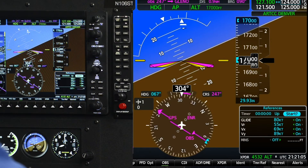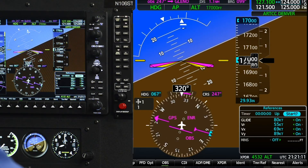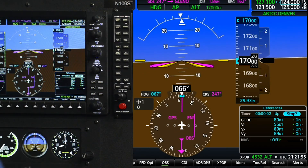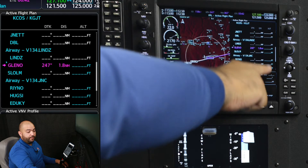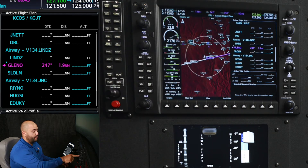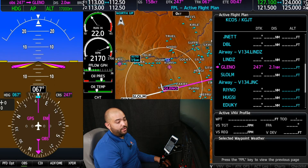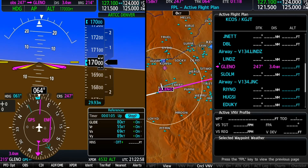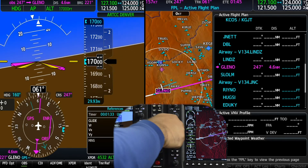I will have my timer ready so that when we are abeam Glenel, I will start the timer for 1 minute and 30 seconds. Notice that even once we passed Glenel, the flight plan stopped the sequence and stayed on Glenel because we pressed OBS. We're just going to wait until we hit 1 minute and 30 seconds before we start our right turn.